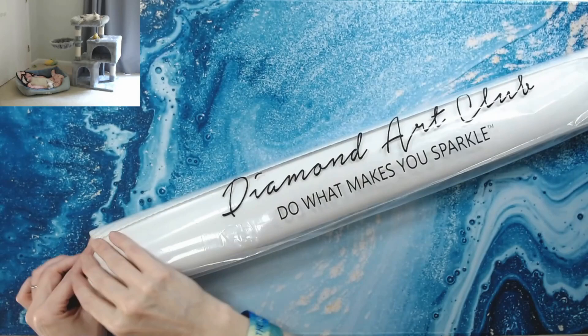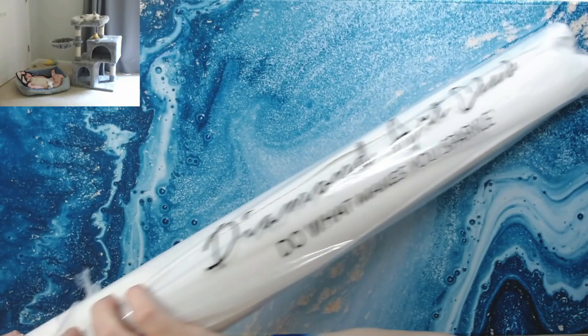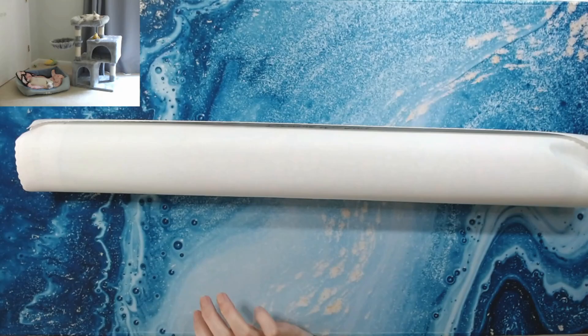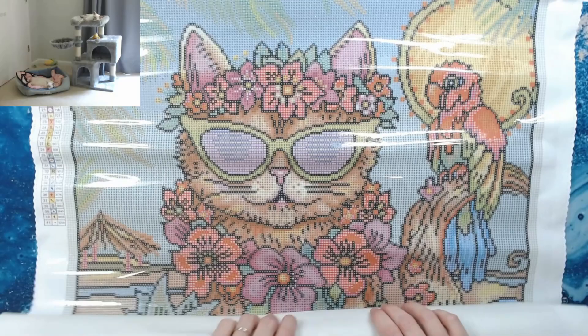I totally forgot — I woke up Saturday and realized I had to get on and order this. It was like 12:15 or so and I thought I wasn't going to be able to get it because it would be sold out. But no, I got it!